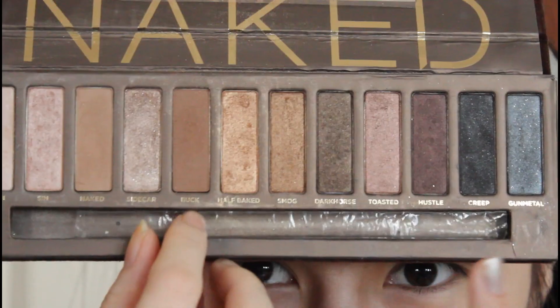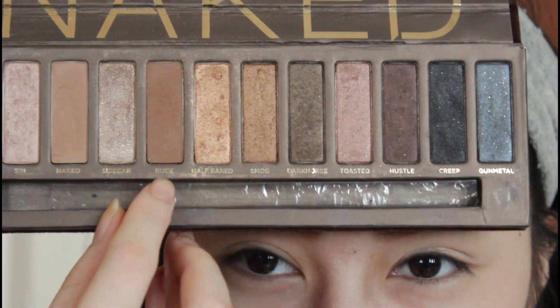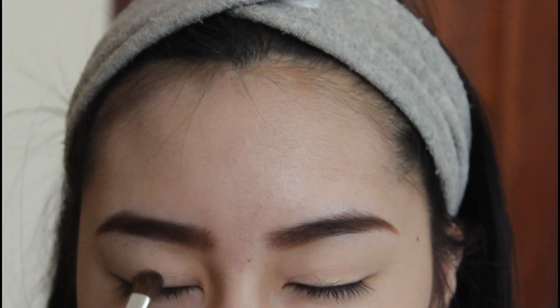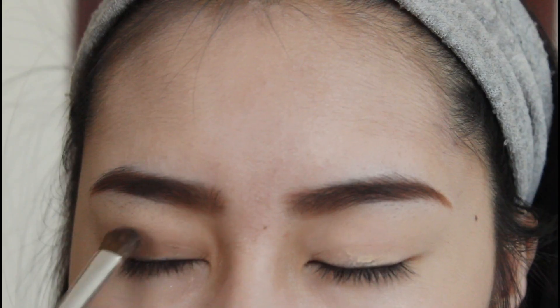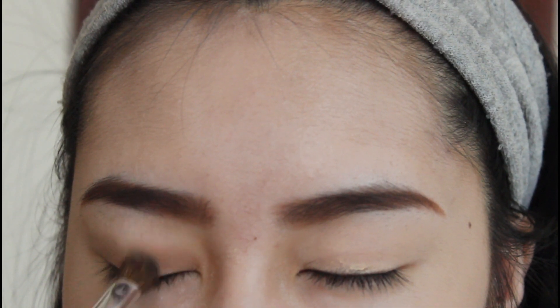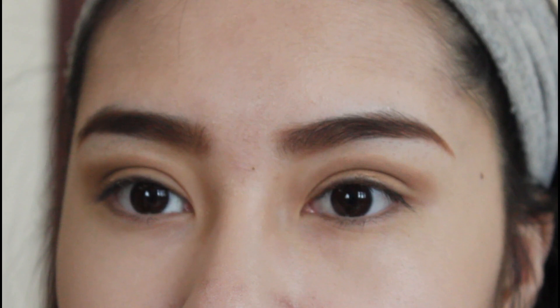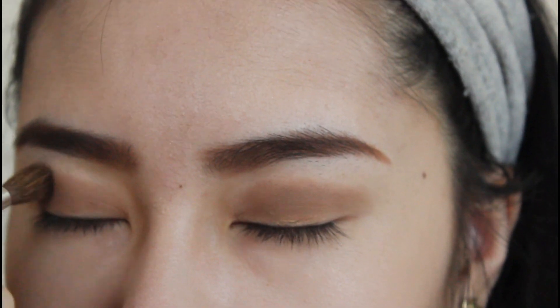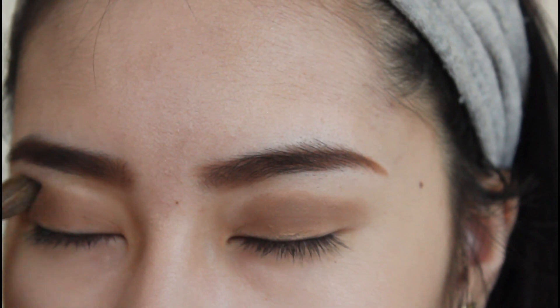And then I'm going to use my Naked Palette from Urban Decay with a color called Buck. I'm going to use an eyeshadow brush and pat this product onto her eyelid and gradually blend it out and kind of fade the color away. And this is what your eye should look like if you did it correctly. And then I'm just using a crease brush to blend out the harsh edges on her eye.